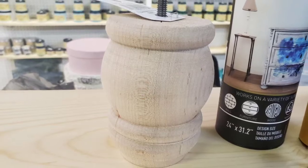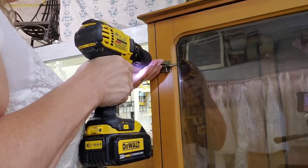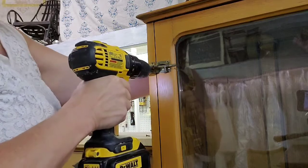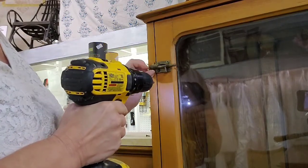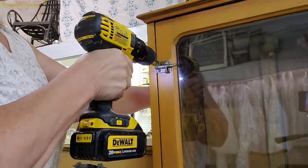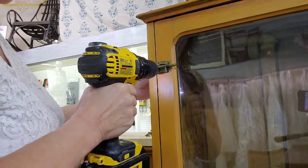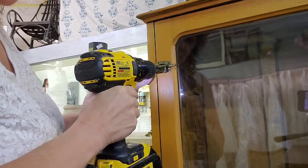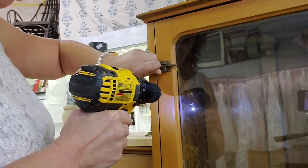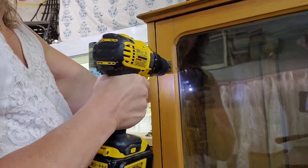So I'm going to be adding some feet because it needed to be raised up a little bit. I begin with the removing of the hardware, and this is certainly an easy enough step. I hope you consider subscribing to the channel if you haven't already — we do lots of fun transformations like this. The cabinet is starting to feel freer already.